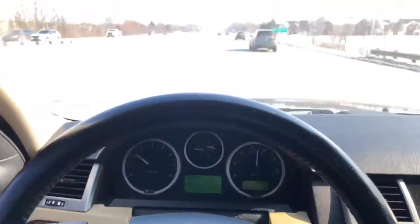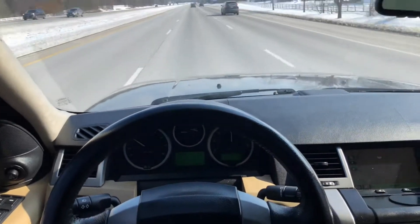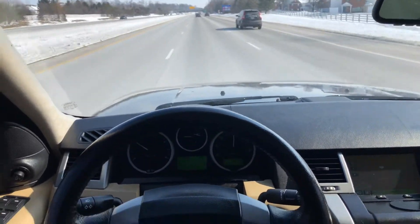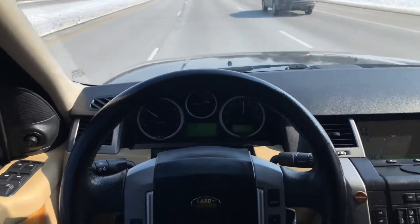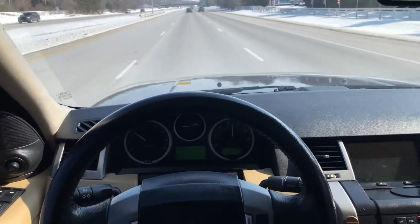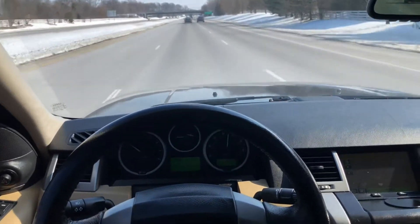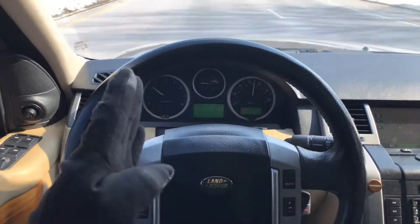There we are at 80 miles an hour, or just about. See, it's smooth and straight — steering wheel's nice and straight. Take my hands off the wheel: barely, barely drifting.